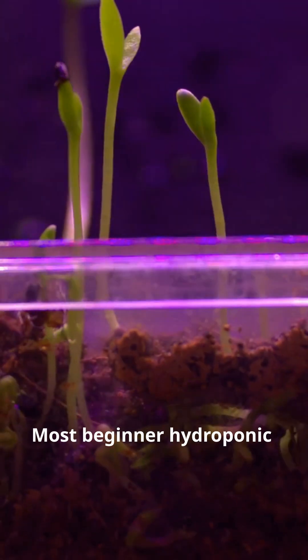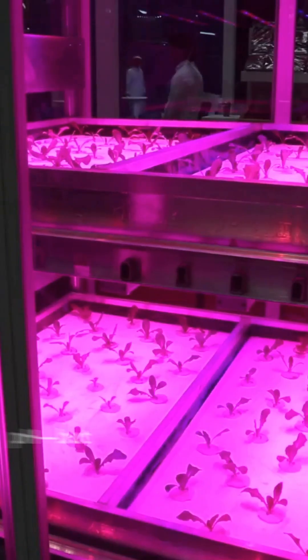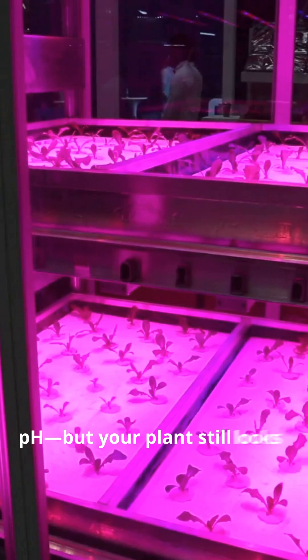Most beginner hydroponic setups are murdered by bad lighting. You think you've done everything right — water, nutrients, pH — but your plant still looks like it's been ghosted.